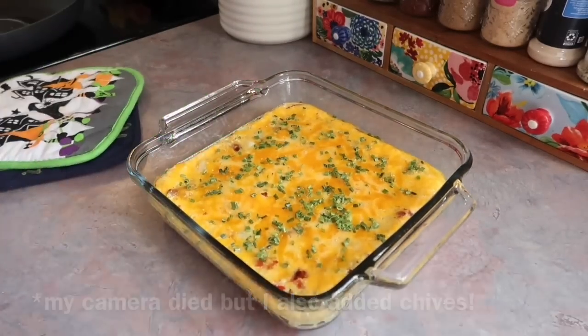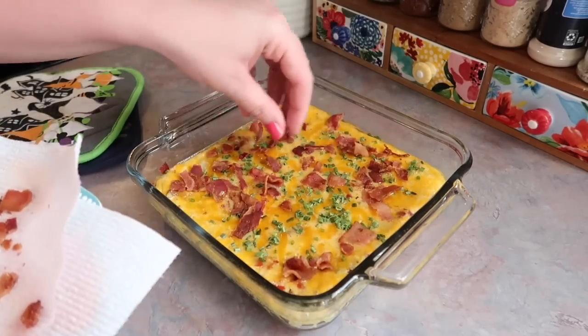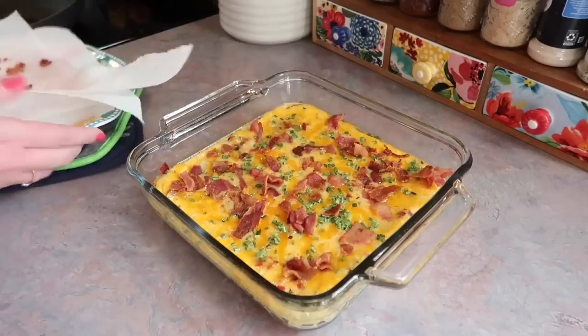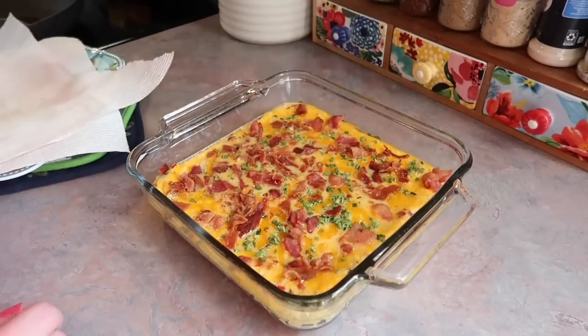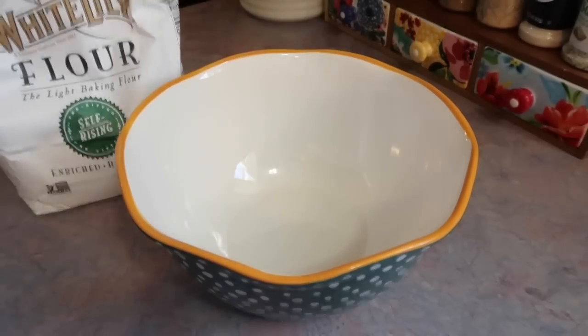I topped it with another half cup of shredded cheese and baked it at 350 degrees for 20 minutes. Pulling it out at the halfway point, I topped it with the remainder of the chopped bacon, arranged it to my liking, then put it back in the oven for an additional 20 minutes.